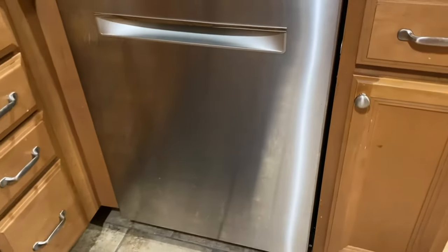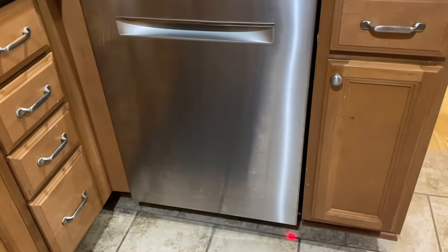I'm going to come in real close to the dishwasher — it's running right now in the cycle. Bear with me while I zoom in. You should hopefully be able to hear it. So, very quiet while it's running mid-cycle.